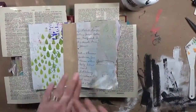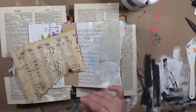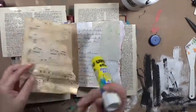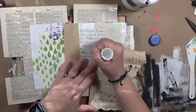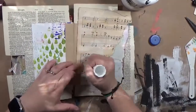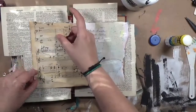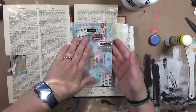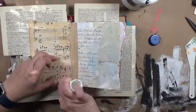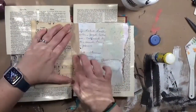Hey y'all, it's Crafty Hope here — welcome to another art journal video. I'm working in this little junk journal I made as part of the Robin Marie Smith Transitions Journal workshop. It was a workshop she created at the beginning of the pandemic; it's free. I'll put a link to her classes below — it's called the Transitions Journal. So in it I had two pages on this spread.